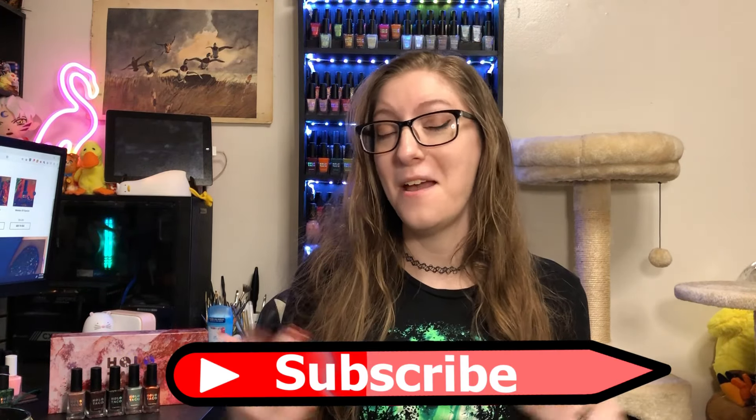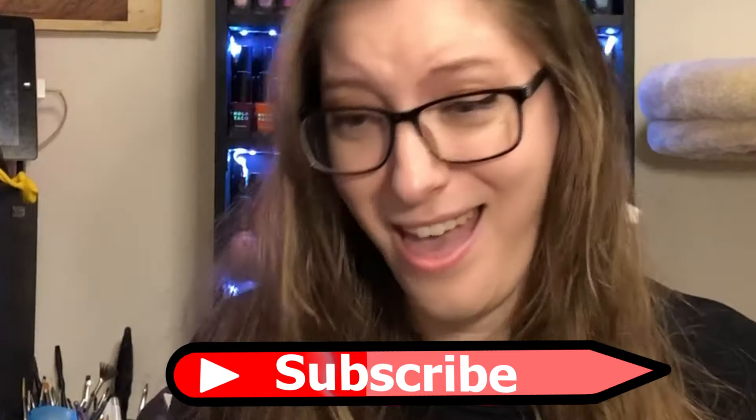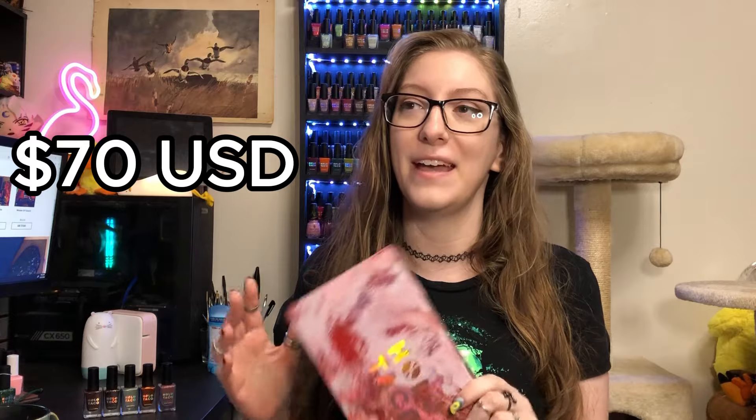Hi! My name is Lindrie and this is my review of Holo Taco's I Need Space collection. If you enjoy nail polish related content, maybe think about hitting that subscribe button. Currently at the time of recording, the meet box is still available for $70 USD. You pay no upcharge for the box — the box is always free and every single shade is still available. I did have a little bit of drama with this collection; it was a rollercoaster for me and I fought my post person over this. But let's get into the swatches.